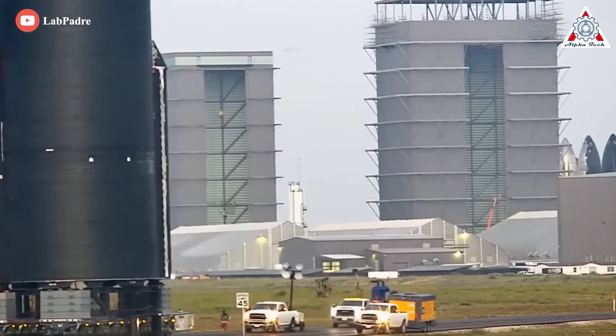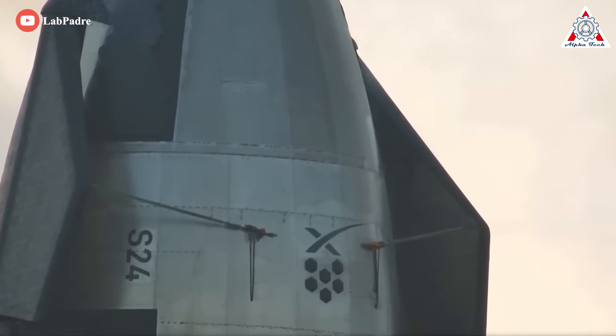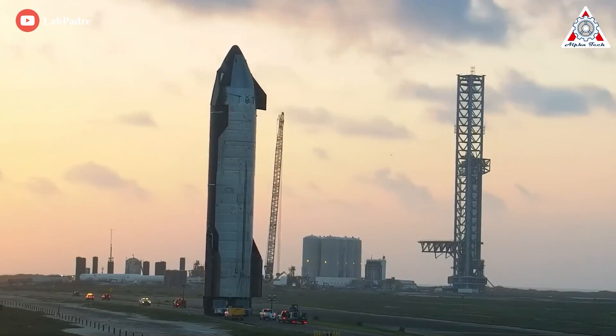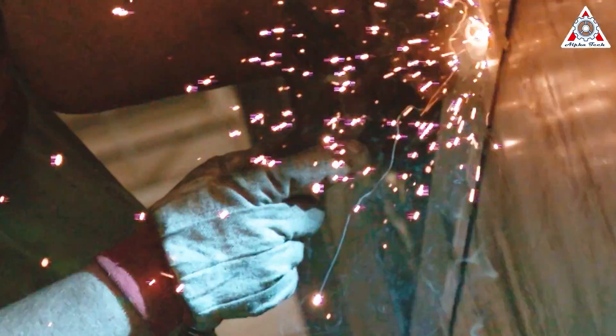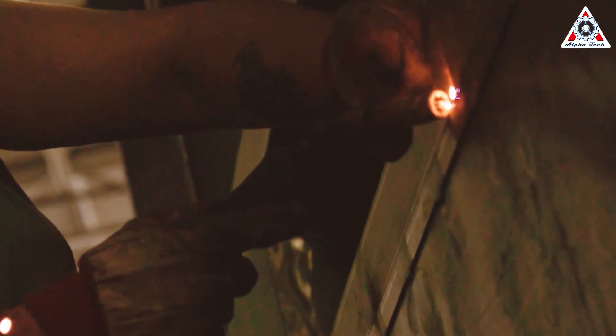Stainless steel is an iron-based alloy containing variable amounts of chromium, which is the element that gives stainless steel its rust-proof reputation. The degree of chromium can vary from 11 to 30 percent, with each variation having slightly different chemical attributes that influence how it performs. Stainless steel retains heat very efficiently, which makes welding it a bit more difficult, especially for a novice welder.